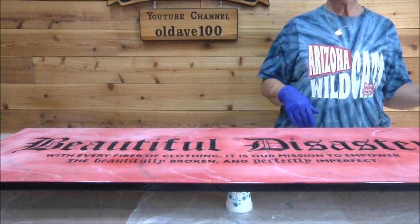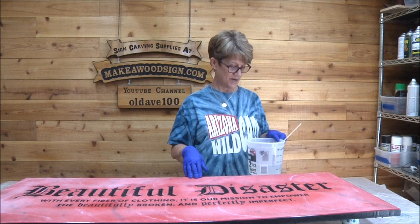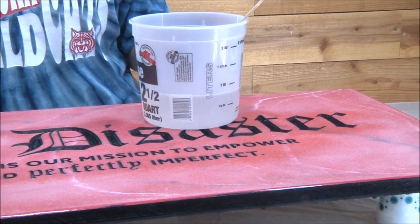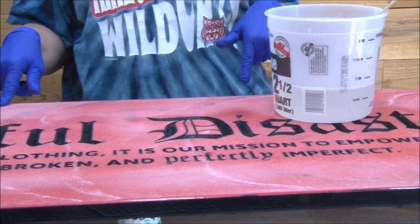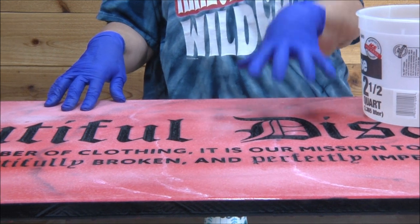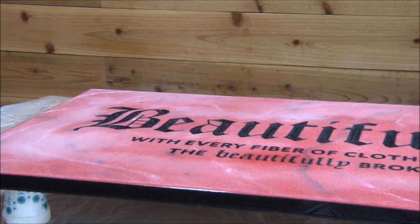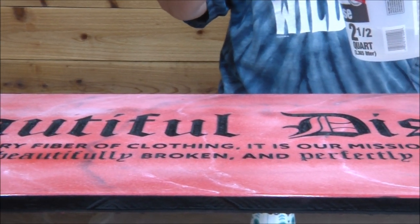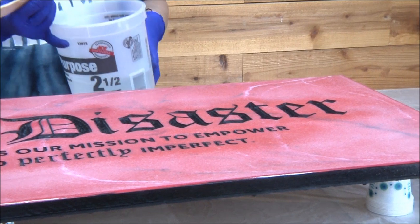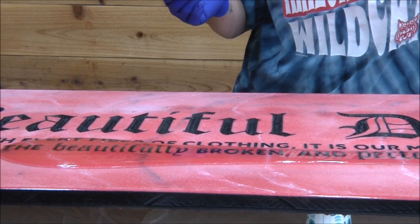I did the ArtResin calculator to figure out how much resin I'd need. It said 24 ounces — that's 12 ounces of resin and 12 ounces of hardener. I made 28 ounces because this is not a flat surface; it's got the carving in it, so the resin is going to go down in there to fill it. If I need more I can always add more after an hour or so. I'm using ArtResin for this project.